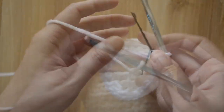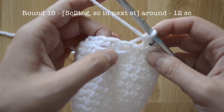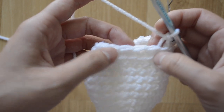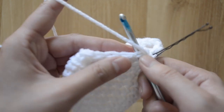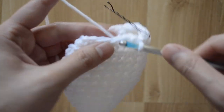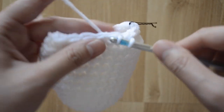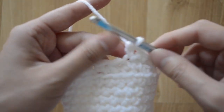For round sixteen we are going to move from eighteen to twelve single crochet stitches. The pattern is going to be a decrease and a single crochet stitch — decrease, single crochet stitch, all the way around. For this round we're returning to going through both loops. Go ahead and do a decrease, then a single crochet stitch, and repeat that all the way around.